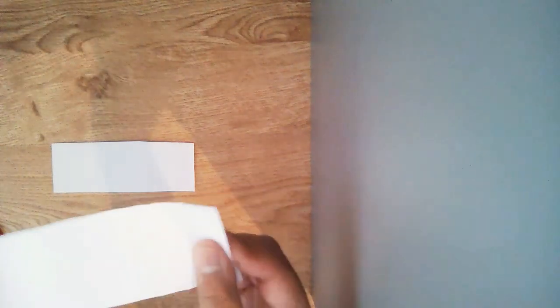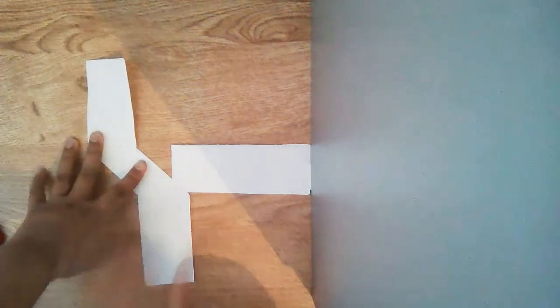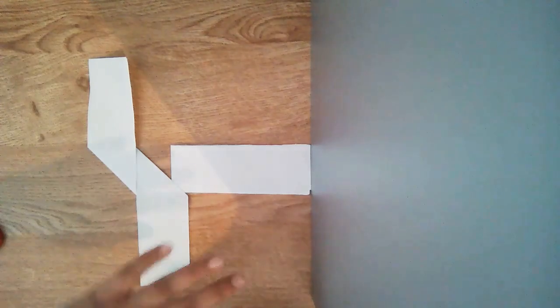Get the other piece of paper and do the exact same. Now that you have folded both of these, take one and when you see the line, stop — you will fold it just like this, then fold it up. I'll be back once I have folded the other one.